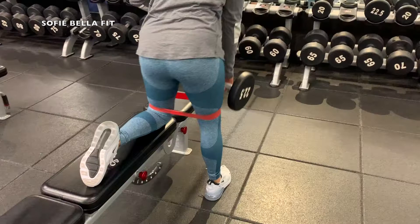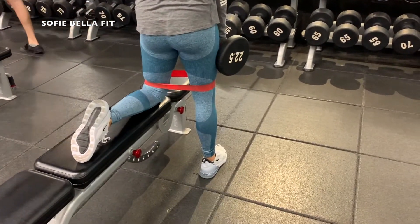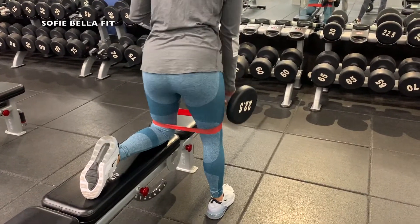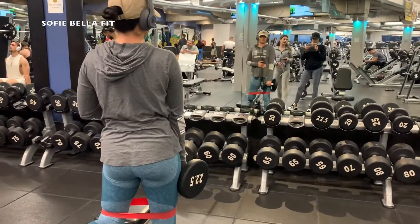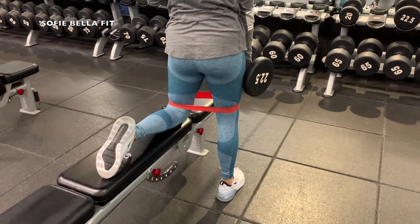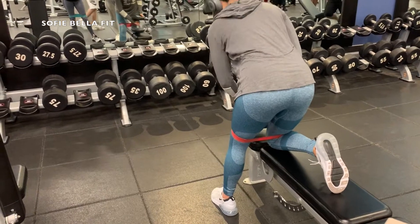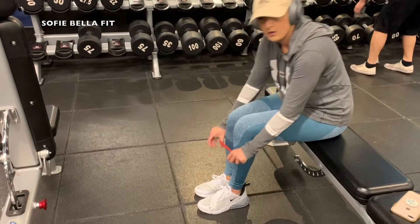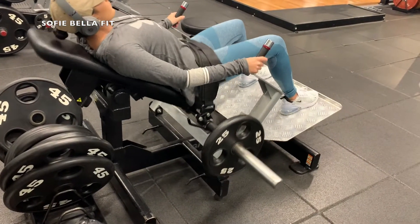Just really focusing on taking those knees out — it really focuses on that outer glute. Then this is going to be a superset, so right after that we jump right into a single-leg deadlift, and we like to add the resistance band for some extra tension. This is really going to target those hamstrings and those glutes. We raised the weight to a 30-pound dumbbell, but definitely do whatever weight is comfortable for you — it took us a while to build up to that weight because it is quite difficult.